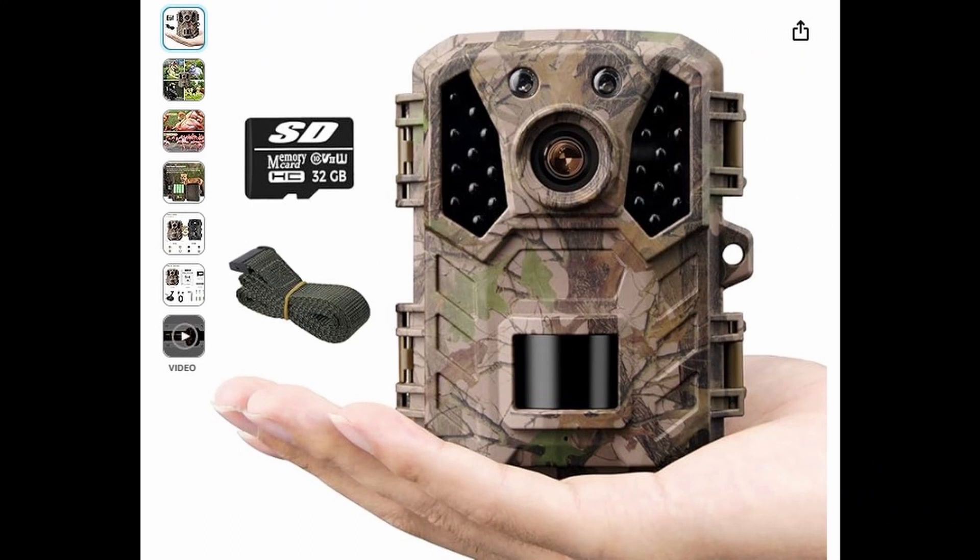These trail cams are pretty inexpensive — I think I paid $36 for them. The brand was Osinous, and it was off of Amazon. I don't think they make them anymore, but there's a gazillion like this.